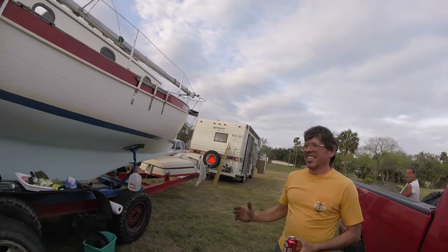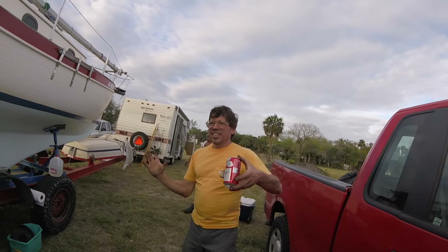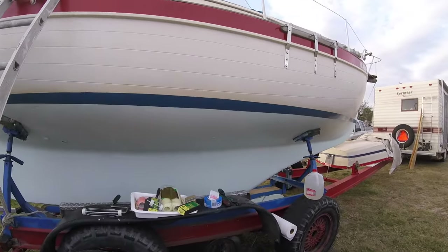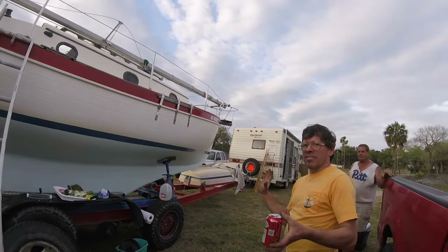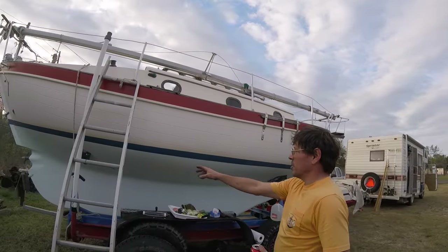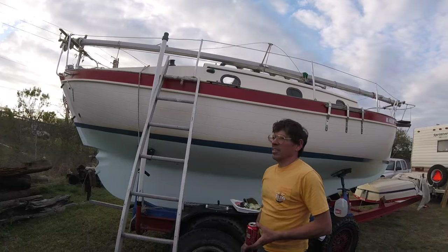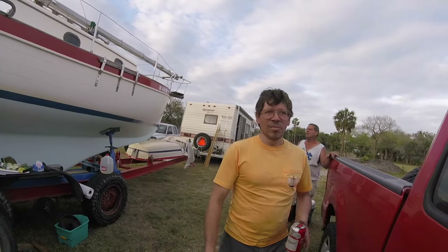Instead of it being solid, it's on springs, so it'll rock back and forth. That's impressive — it helps because they were solid before and they would come off from point load. I actually had one of these back ones come off and flip, which wouldn't be good going down the road with this rig.